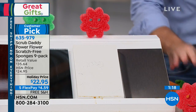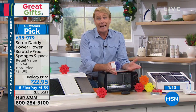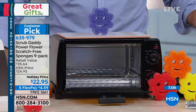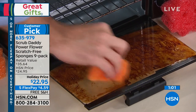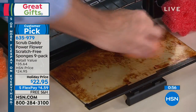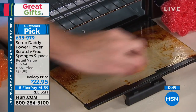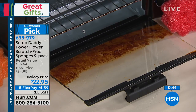I guess because grandma did it and mom did it, we use chemicals inside something where we put food. Why do we do that? Why don't we just use water? Good old H2O and a Scrub Daddy. That's how simple and easy it is to get stuff that's caked on and baked on without using any chemicals whatsoever. Look at the results — before and after — with nothing but H2O and a Scrub Daddy.